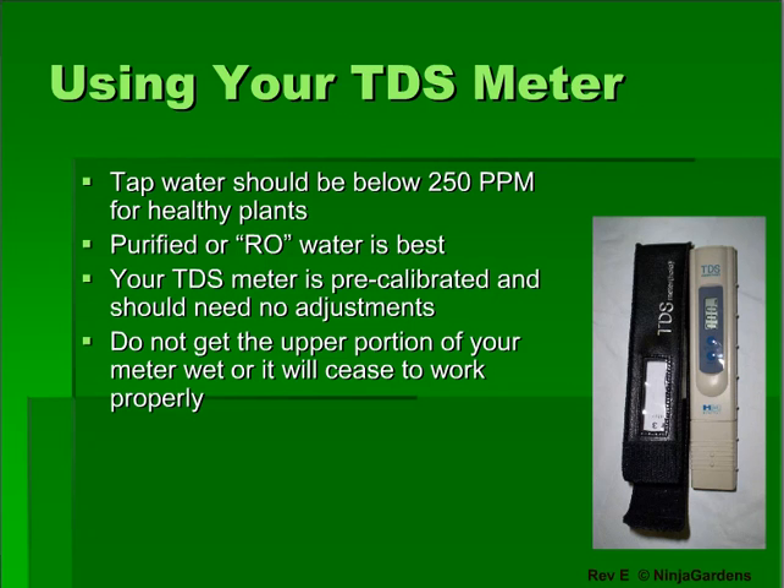To begin, check the ppm's of your water. Purified water is best, and if you're using purified water, your starting ppm should be less than 20. If you're using tap water, the ppm must be below 250, or your water is too polluted to use on plants.